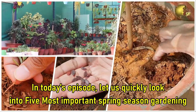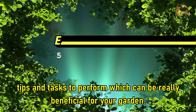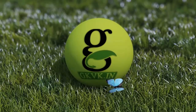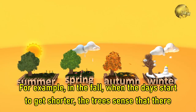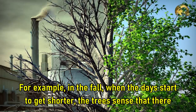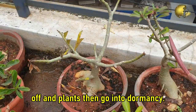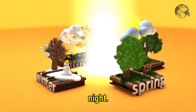In today's episode, let's quickly look into 5 most important spring season gardening tips and tasks to perform which can really be beneficial for your garden. Plants can sense changes in the seasons. For example, in the fall, when the days start to get shorter, the trees sense that there is less sunlight. The plant is stimulated and it sends messages telling the leaves to change colors and fall off, and the plant then goes into dormancy. This is an example of photoperiodism, the reaction of plants to the length of the day or night.